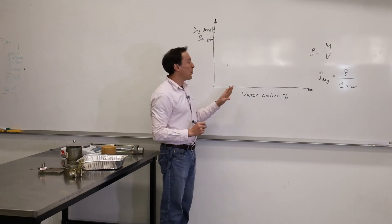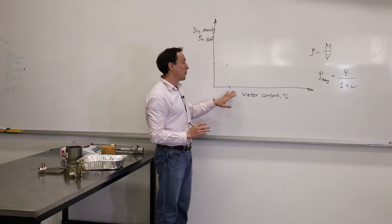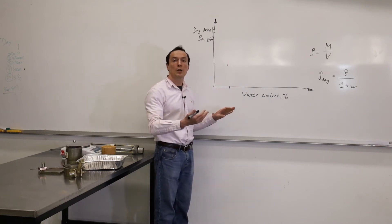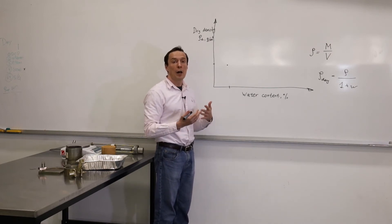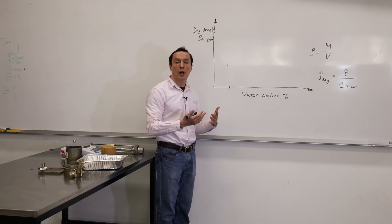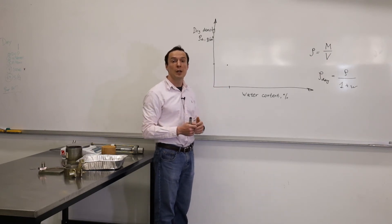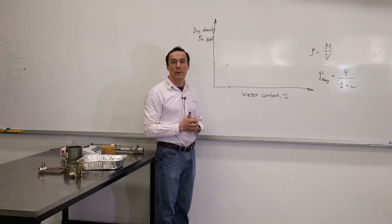Typically, we would do about four or five tests. We'll start with low values of water content and then increase it. As we increase water content, the dry density will also increase. At some point, we will notice that the dry density will stop increasing and actually decrease. So we'll need to do one or two more tests after that to get the compaction curve.